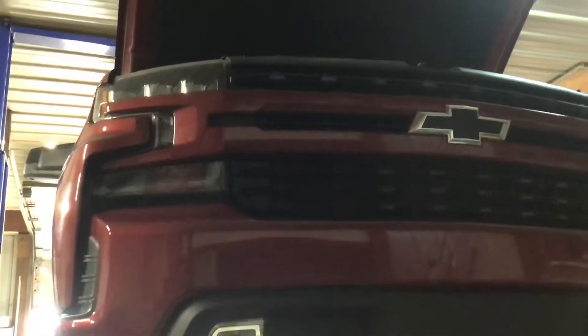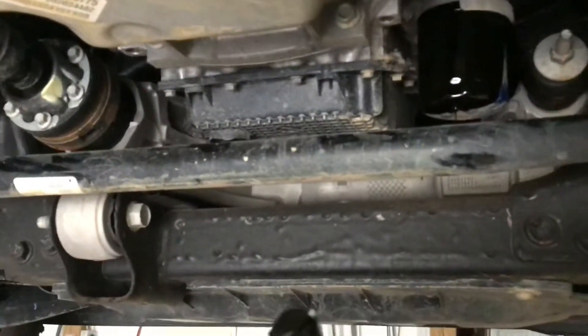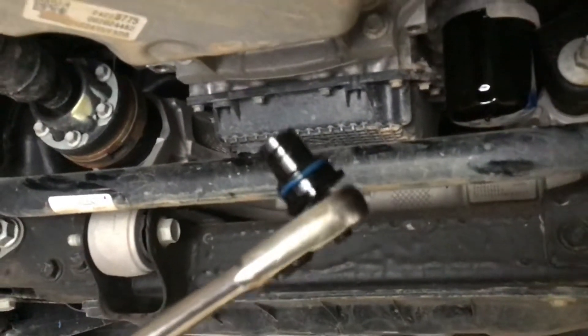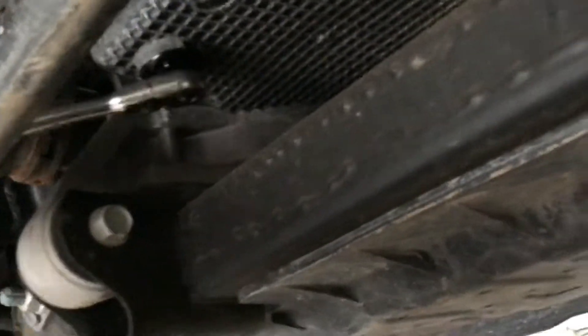I've got a 2020 Silverado with this 2.7 turbo engine and I'm up on the lift for my first oil change. Check this out — this plug, it's like a half-turn plug with these convolution deals on it.